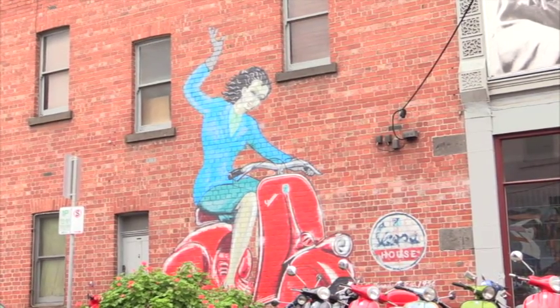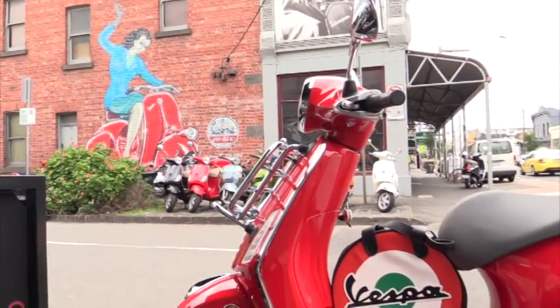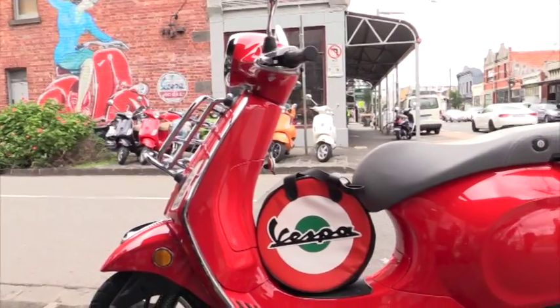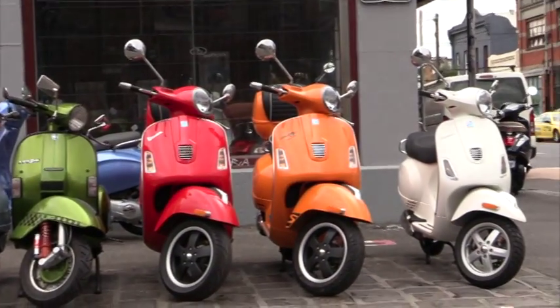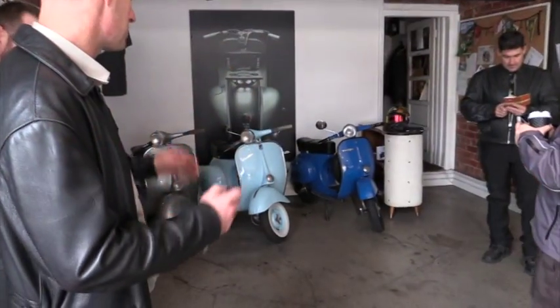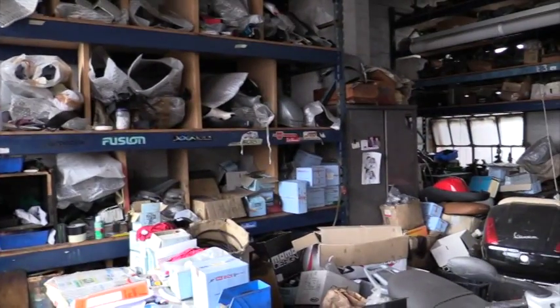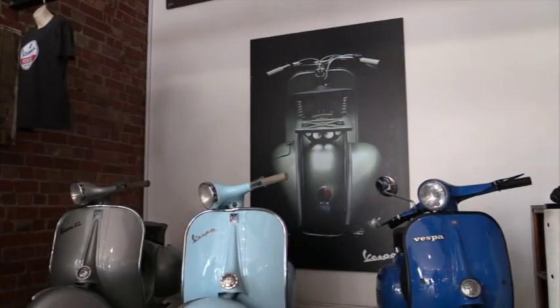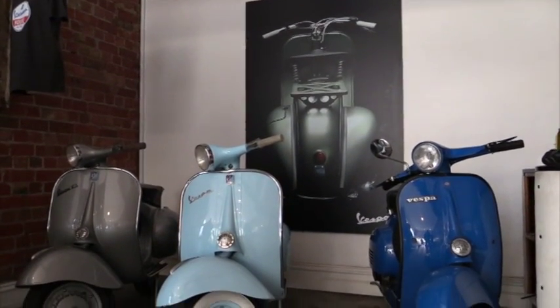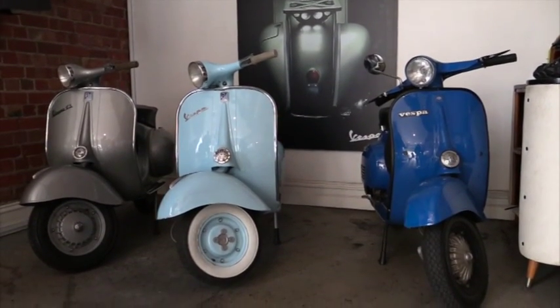Our first ride took us to Melbourne's famous Vespa House, a scooter store which has been selling and servicing Vespas for decades. A family business, Vespa House is being run by the grandson of the man who set it up and everyone there has a real passion for the brand. The main showroom looks fantastic, filled with new and classic Vespas, while the accessory area has exquisite jackets, helmets and other riding gear. Vespa House has a 1968 Primavera — the name being brought back for this new model — and if the old ones are anything to go by, the latest Primavera will be worth more in 40 years than you'll pay for one today.